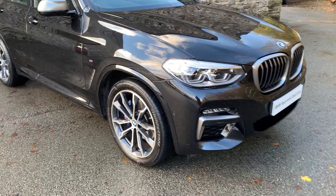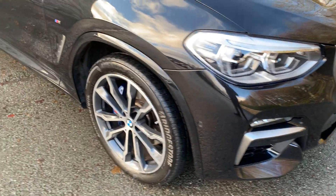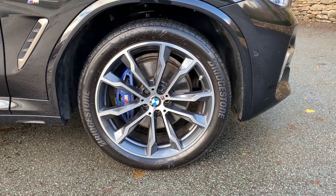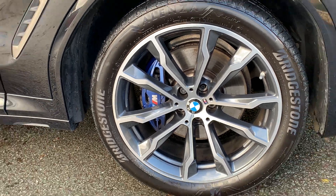Being an M Performance model, you get the Cerium Grey grille, Cerium Grey inserts, and Cerium Grey mirror caps. It's sat on these very lovely 20-inch diamond-cut alloy wheels, and you've got the M Performance brakes with the blue brake calipers.